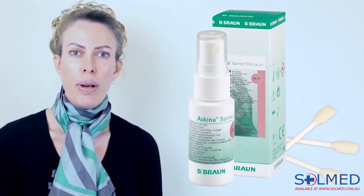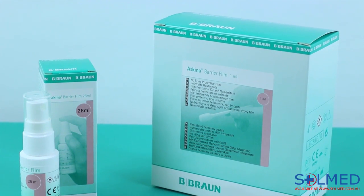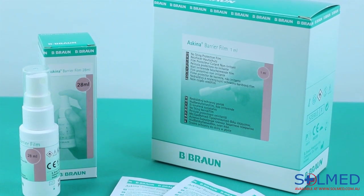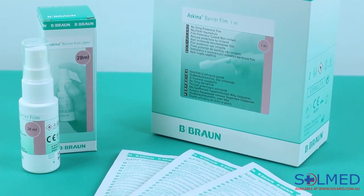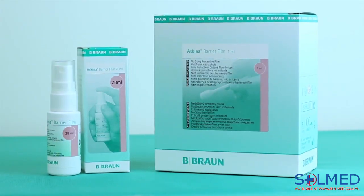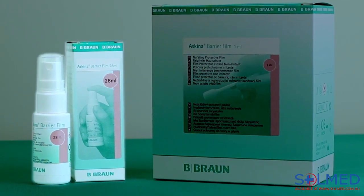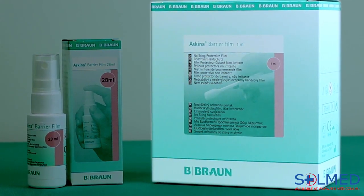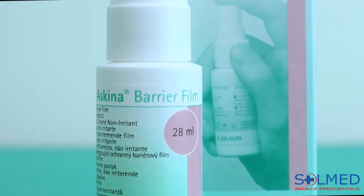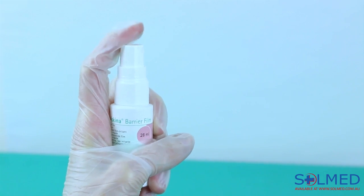This video will focus on Skeener Barrier Film, a rapid drying, alcohol free, transparent, breathable skin barrier that can be applied to intact or compromised skin. Skeener Barrier Film offers two different types of application: the first is a spray version and the second a swab version. The spray version comes in a 28ml bottle and averages 140 pumps.